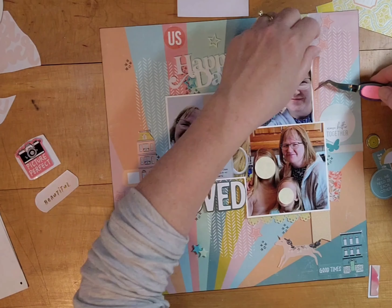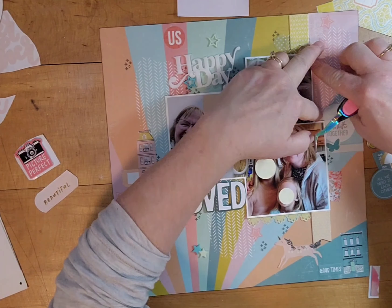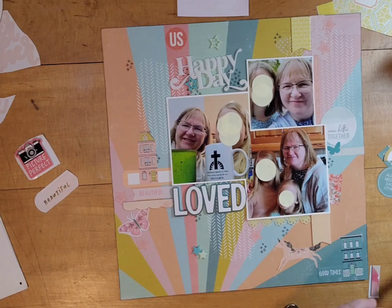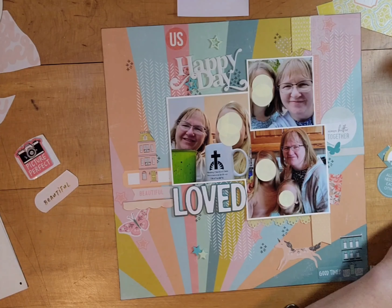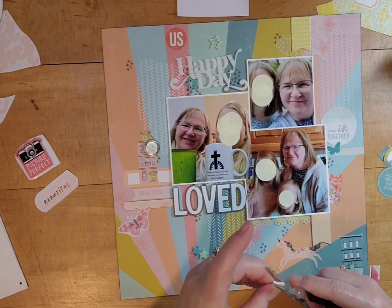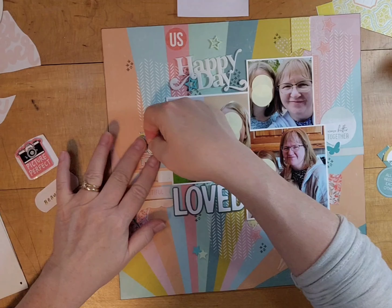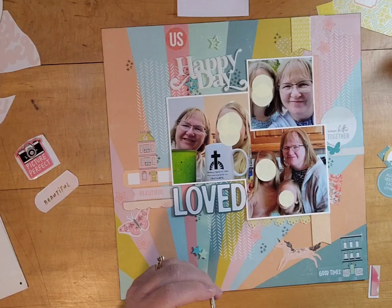I'm really excited that I got so much used up on this page. I used about 23, maybe 24 pieces of random stuff from my color boxes — things that were left over, stickers from sticker books that I cut apart and sorted into colors. It felt so good to get a lot of that on a page, and they did create a cohesive layout.